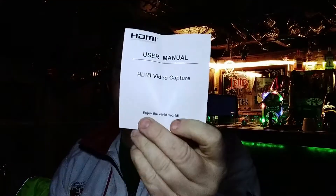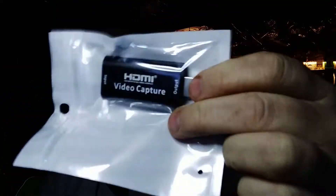Hi YouTube, just thought I'd do an unboxing — just got delivery five minutes ago. Let me just open it. Here we go, it's an HDMI video capture card. That's what it looks like, let's get it out and give it a try.